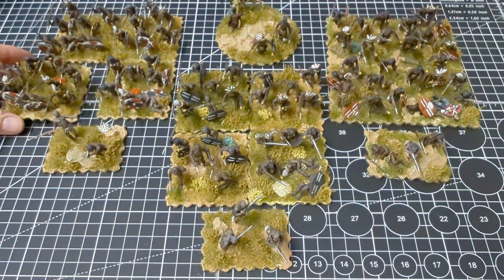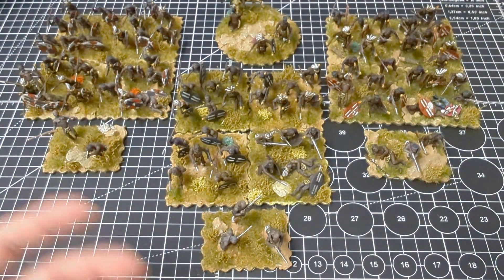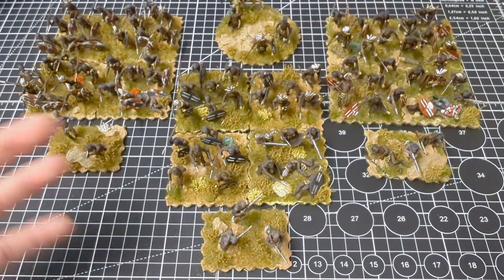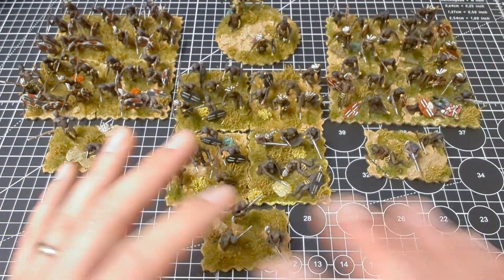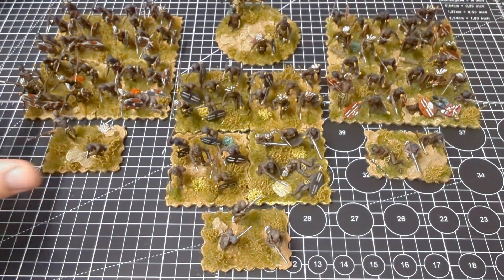An unmarried Zulu unit won't have the head ring. There's a mistaken idea that married versus unmarried represents some kind of elite status. The married units are older — the king can marry whole regiments at a time — but once they become married they drop out of standing service and become more of a reserve. It's actually the unmarried units who are the younger warriors, more of a standing army, and arguably more vicious. You could introduce some rules to reflect that.